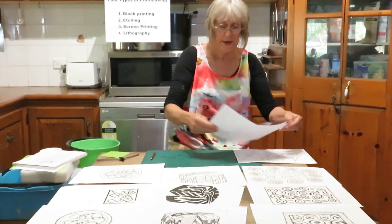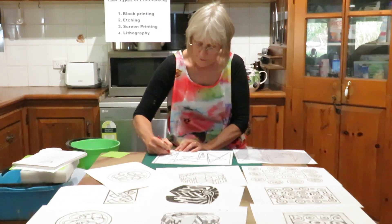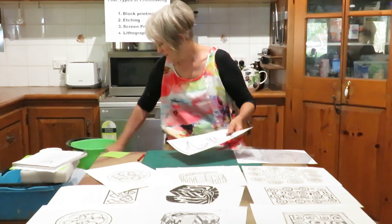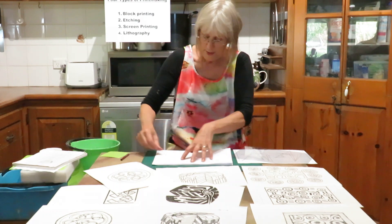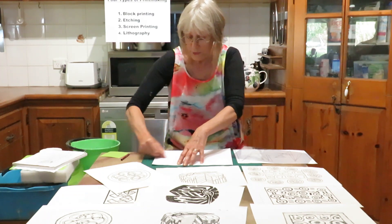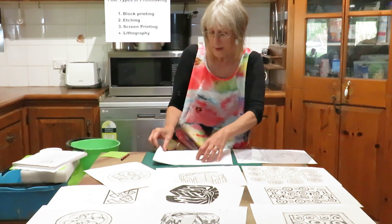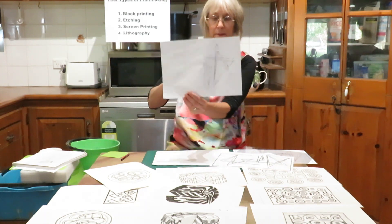Another way to do it is to go over your original image with a really dark, soft pencil. I've gone over the rest already. Then when you get your block, put it face-down onto your block and rub with something fairly solid — your fingernail, the back of a spoon, anything at all — and scratch along so that the very soft lead transfers onto your block. Charcoal pencils are great if you've got those. This lets the lead transfer onto your block so you'll know exactly where to cut. You can see that's working quite well.